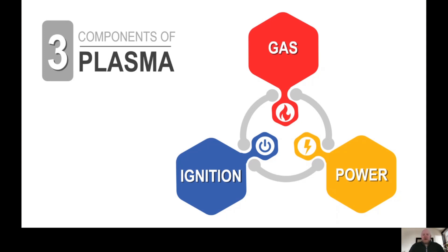Gas, power, and ignition are the three components needed to create an arc. If any one of these components are missing, you will not get an arc.